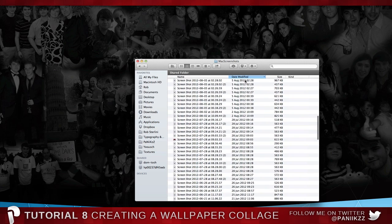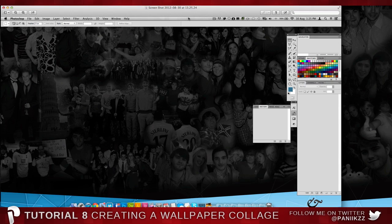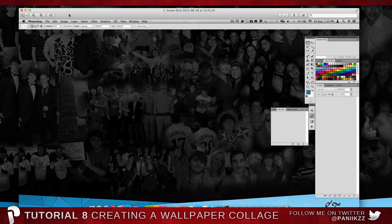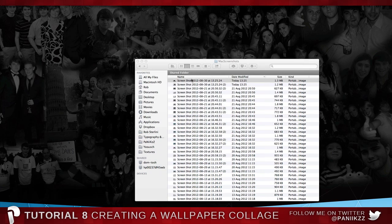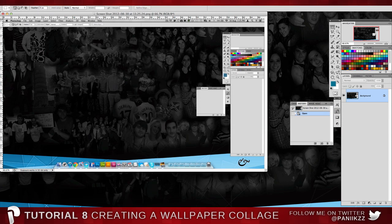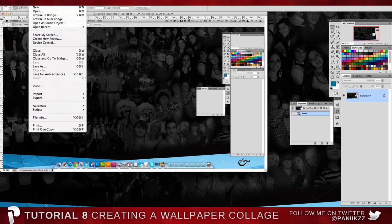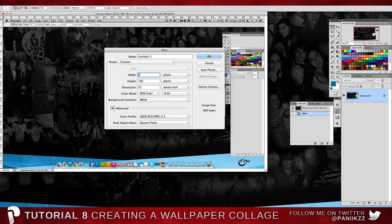Go to Pictures, then Mac Screenshots, sorted by date modified. Drag that screenshot photo into Photoshop and this will be the exact size of your screen. Go to Image > Image Size — mine's 1920 by 1080 because I've got an HD screen. So go to File > New, enter 1920, or whatever your screen dimensions are.